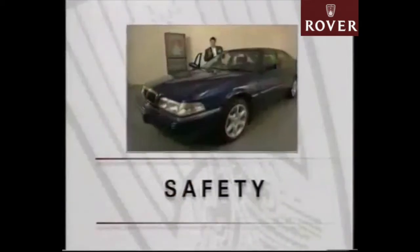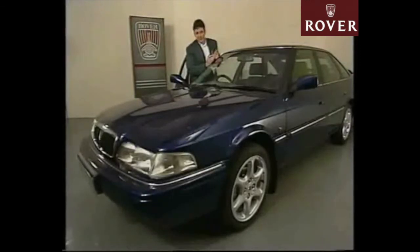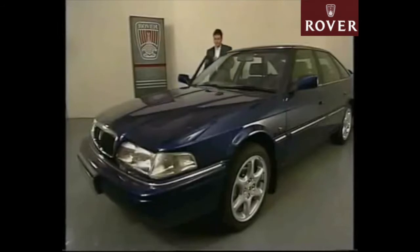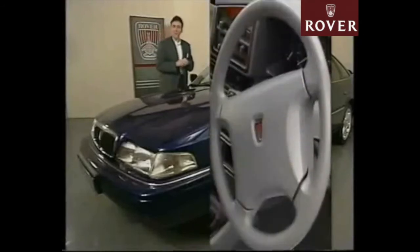Two areas of car design currently receiving considerable attention from both customers and manufacturers alike are safety and security. In both these areas, the 94 model year cars differ from the earlier 800s. Most of you will already be familiar with the driver's side airbag, which has been available on the 800 series range for well over a year, and has now become a standard feature on all models.